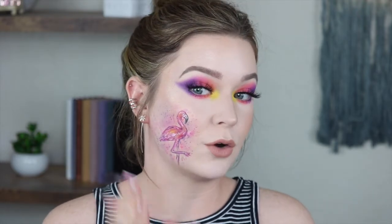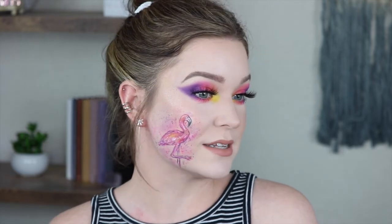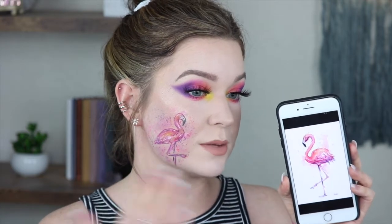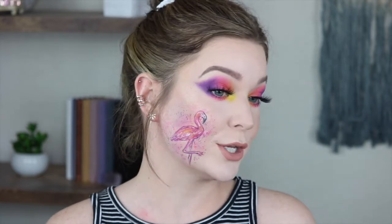I love doing eye tutorials for you, but I also like throwing in a little art piece as well. I just love painting on my face. This one is a little bit more of like a painting. I tried to do the watercolor, but that's really hard to do on my face. I found a photo on Google, and that's what I tried to do something similar to. It didn't turn out exactly how I wanted it, but it's still pretty cute.